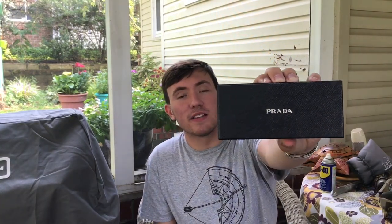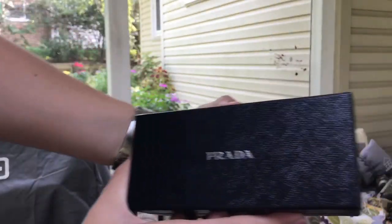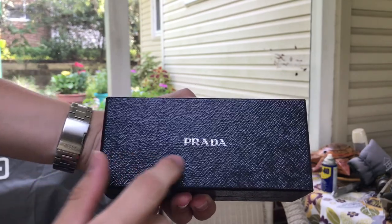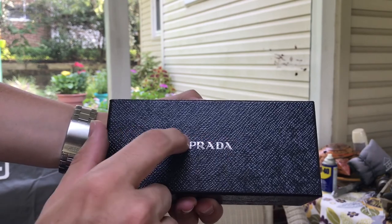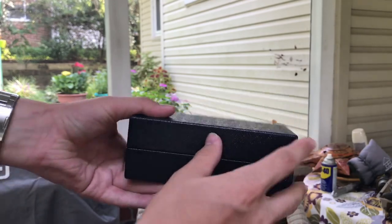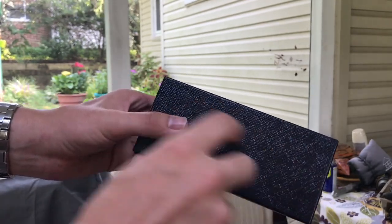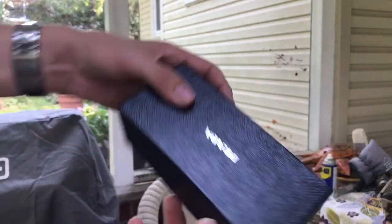So this is the box that my sunglasses came in. It is a very inky blue — almost black, but a very dark inky blue with Prada in silver foil. On the back there are no stickers or anything; with some sunglasses they'll have stickers for the models and everything, but not on this one.